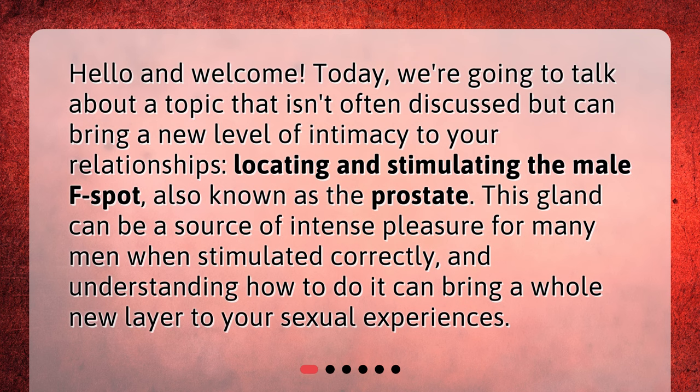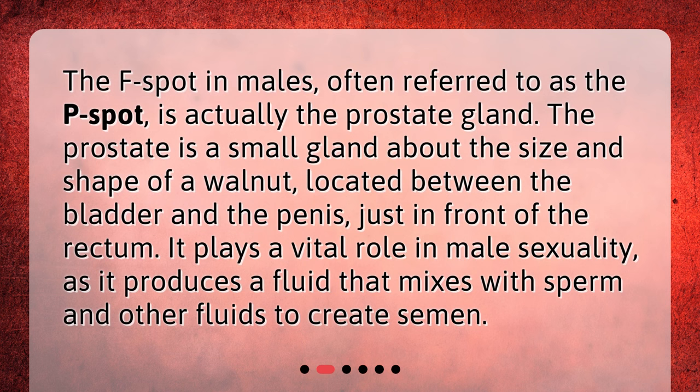What is the F-spot in males? The F-spot in males, often referred to as the P-spot, is actually the prostate gland. The prostate is a small gland about the size and shape of a walnut, located between the bladder and the penis, just in front of the rectum. It plays a vital role in male sexuality, as it produces a fluid that mixes with sperm and other fluids to create semen.